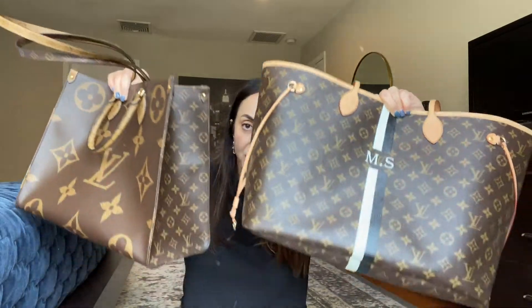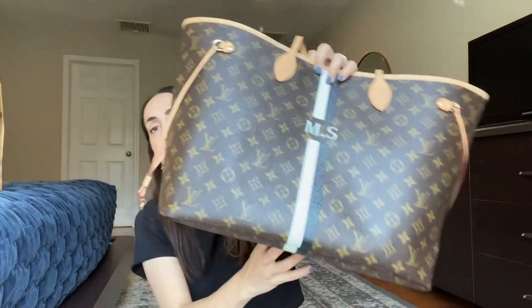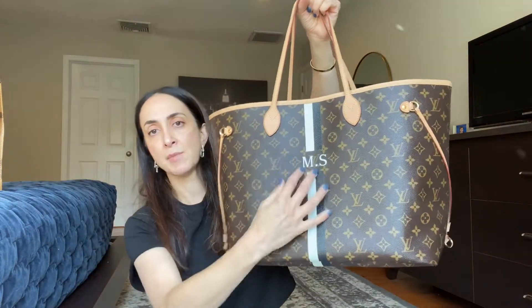When it comes to similarities, both are totes, both fit a similar amount of items, and both come in similar color combinations — this is the reverse colorway but in terms of colors they're similar. My Neverfull is customized — I added my initials and the black-and-white stripe. Now let's talk about differences.